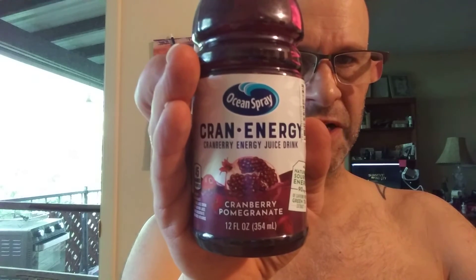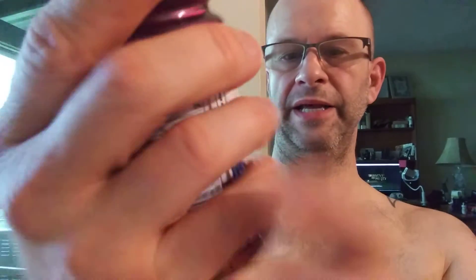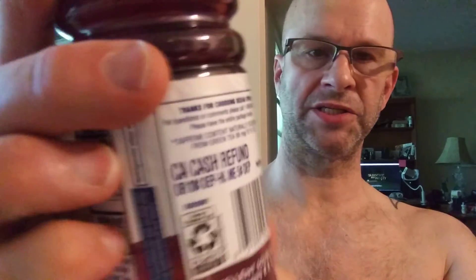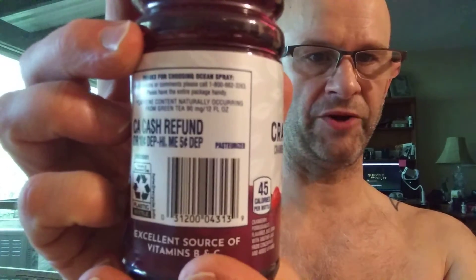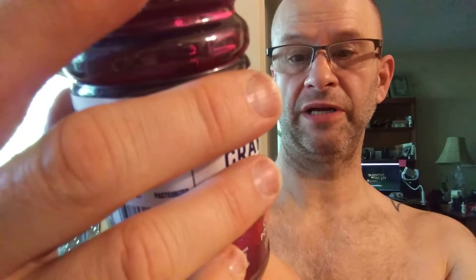This review is of Ocean Spray Cran Energy, cranberry energy juice drink — cranberry with pomegranate. It is pasteurized, so some of the nutritional value has been lost. It has naturally sourced energy, with 90 milligrams of caffeine from green tea extract.